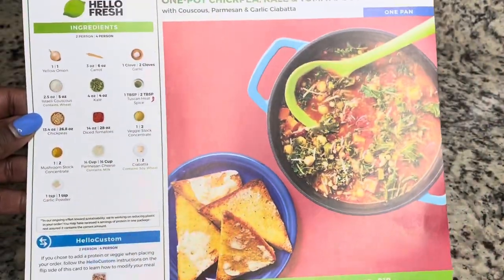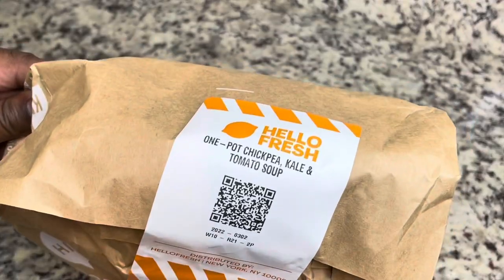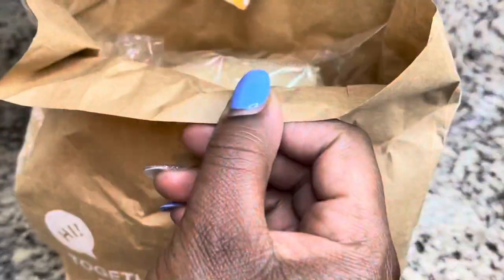I'm making another Hello Fresh meal today. This is a one-pot meal and I thought I would show you guys what it's supposed to look like, so let's open the bag and see what we got.